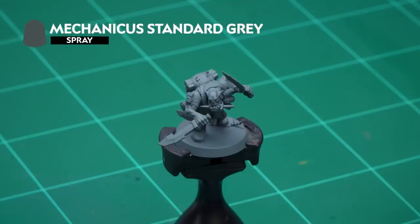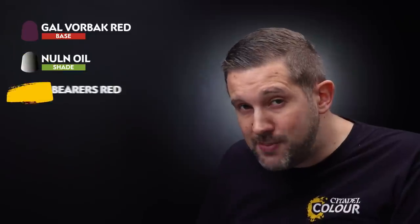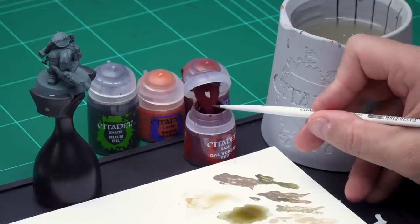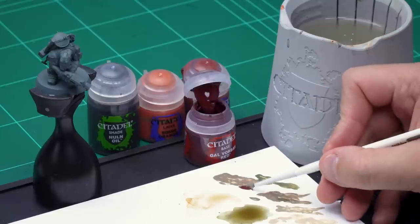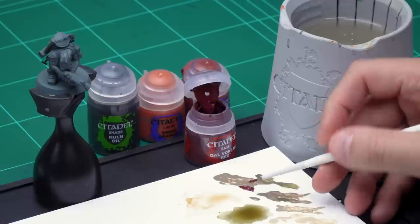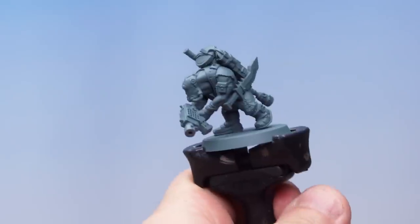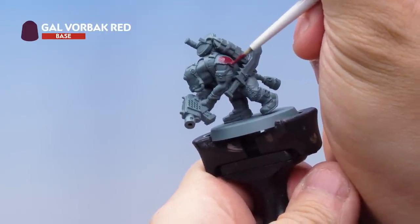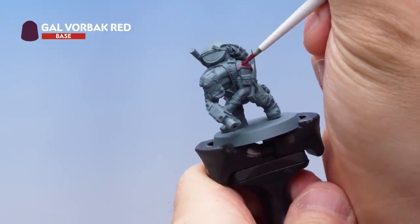Now let's move on to a different commando miniature. I've sprayed this model with Mechanicus Standard Grey spray and now let's have a look at painting the dark red shirt on top. For this I'm starting off with a base coat of Gal Vorbak Red. Once that's dry I'll wash over the top with Nuln Oil before highlighting with Word Bearers Red and a little bit of Squig Orange. Grabbing a small base brush, I'm taking some paint onto the palette, thinning it down with a touch of water as always, then loading the brush and applying it all over the shirt. You may need a second coat to get a nice solid base coat of Gal Vorbak Red.